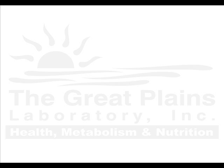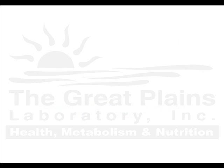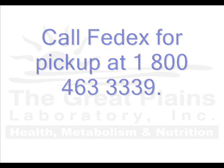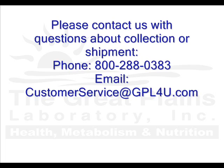Take note of your tracking number on the FedEx billable stamp located on the FedEx Clinical Pack. It is the 12-digit number located under the barcode. Finally, call FedEx at 1-800-463-3339 for pickup. Mention that you have a prepaid bag for overnight delivery. Please contact us with additional questions about collection or shipment.